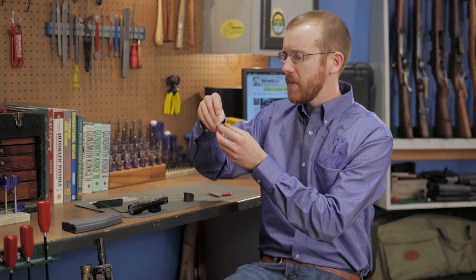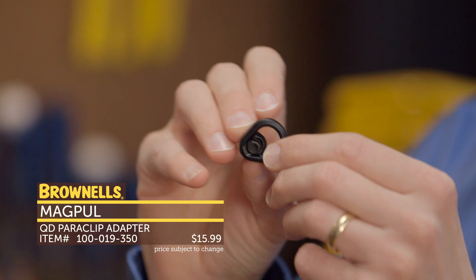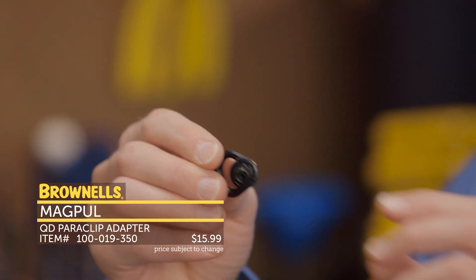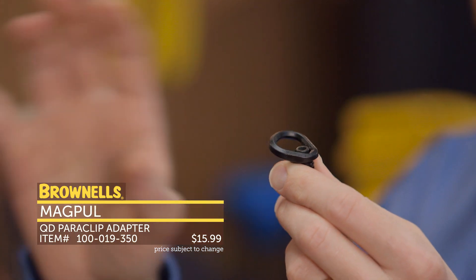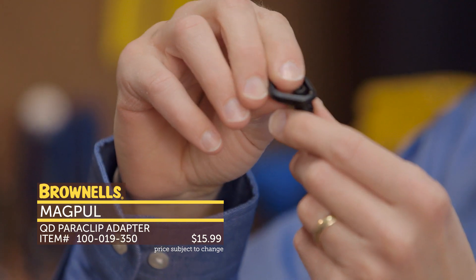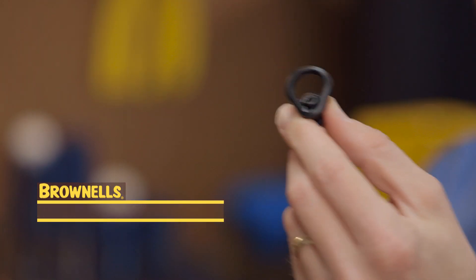Next from Magpul, not necessarily a new product but a pretty neat one that we just got in. It is their Paraclip adapter, basically for a QD socket. So say you have a QD socket on your rifle but you have an MS3 sling with the hook — you don't have to go out and buy a completely different adapter or a Picatinny adapter. Just buy this, insert it in your QD socket, tighten it, and there's your new sling mount. That's new from Magpul.